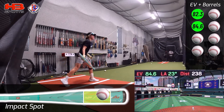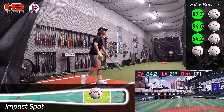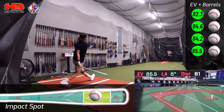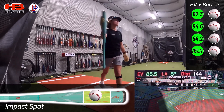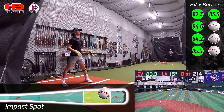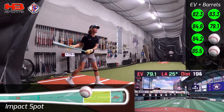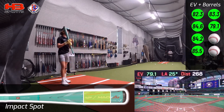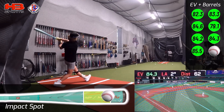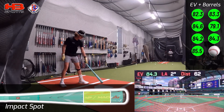That was a good barrel. Pretty good there — 84.2. Off to a good start. Pretty good barrel, a little bit off the hands — felt a little bit of ring to my top hand.